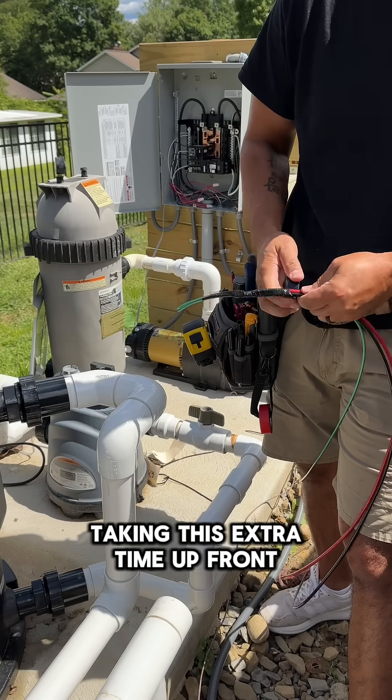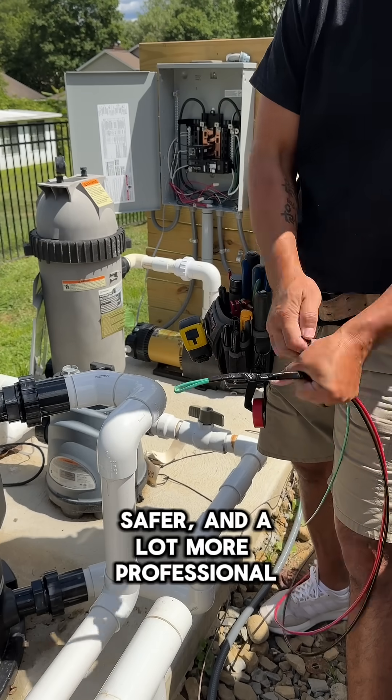Taking this extra time up front makes the whole pull easier, safer, and a lot more professional in the end.